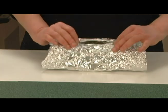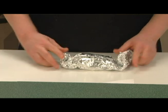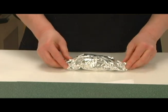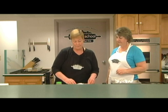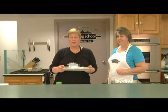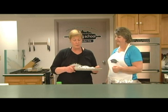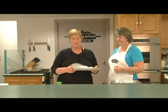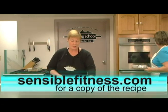Then I'm going to make a little package out of this. I want to close it very tightly so that the steam stays in the package — the steam will help cook our fish as well as the high temperature of the roasting. We're going to put this packet into a 450 degree oven, and depending on the thickness of your fish it should take about 12 to 15 minutes. A real hot oven. Now who couldn't make that? That is as simple as it gets.